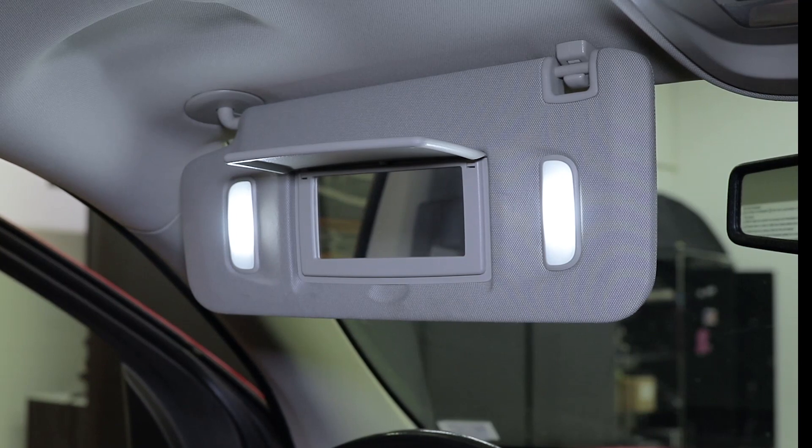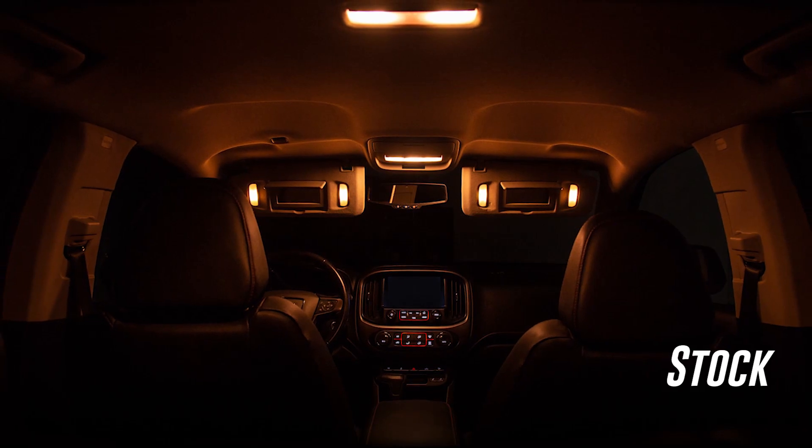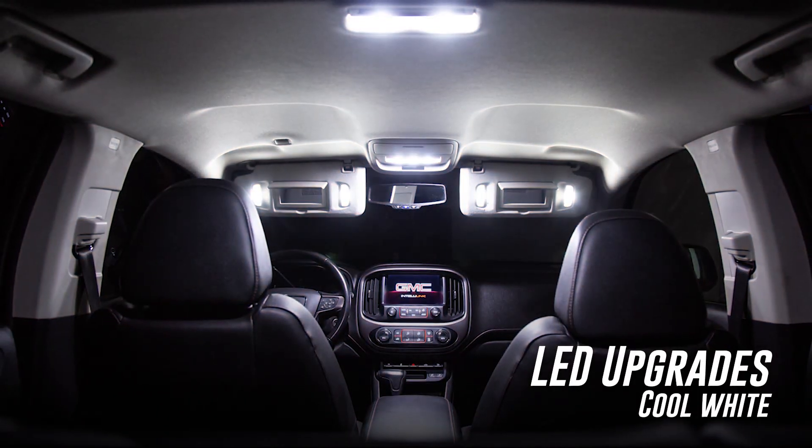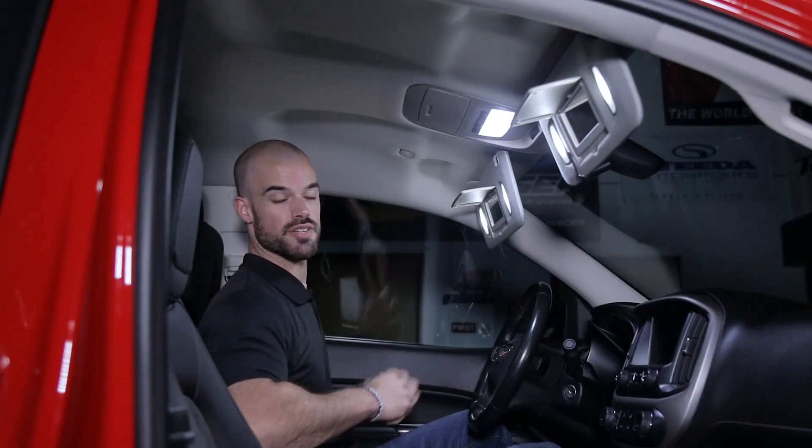With our LED vanity light bulbs installed, we'll go ahead and repeat the same step on the passenger side to finish our installation. With our new LED interior bulbs installed, we not only have far more light on the inside of our truck at night, but a clean modern look thanks to the updated color temperature of the LEDs.